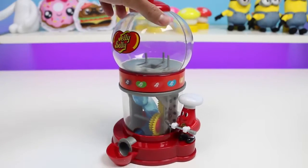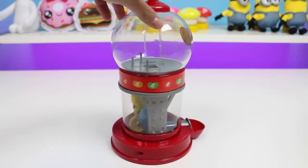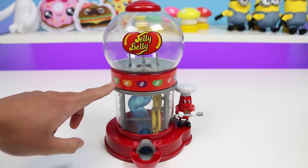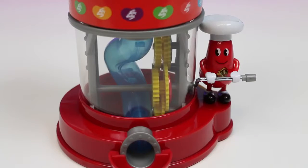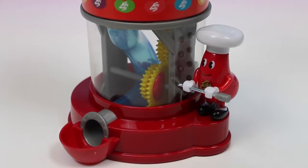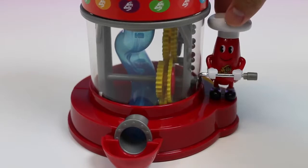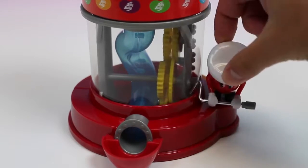Alright Mr. Jelly Belly! Could you give us a nice little twirl so we can check out your jelly bean dispenser? I like how you can see the slide of the gears inside! And if you look on top you got different colored jelly beans for designs! Let's take a closer look at the inside. So it looks like Mr. Jelly Belly gets the gears to move and then all the jelly beans will slide down this blue tube!